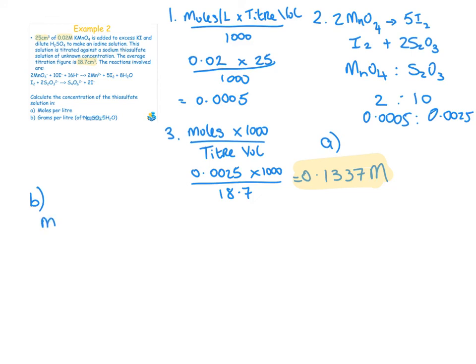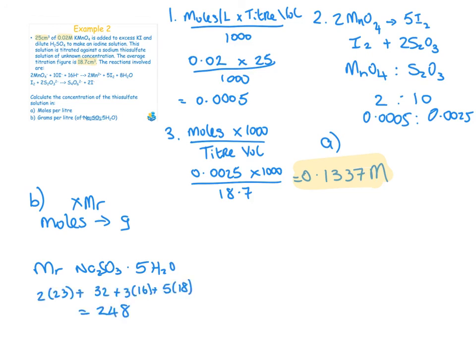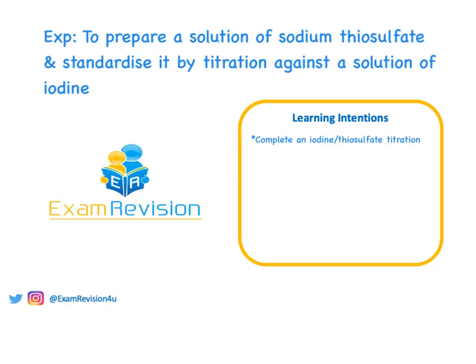Part (b): convert to grams per litre by multiplying by the molecular mass of sodium thiosulfate pentahydrate, which is 248. So: 0.1337 × 248 = 33.16 grams per litre of thiosulfate. That is the answer to part (b). Have a read over the learning intention to make sure you understand everything covered in this video.